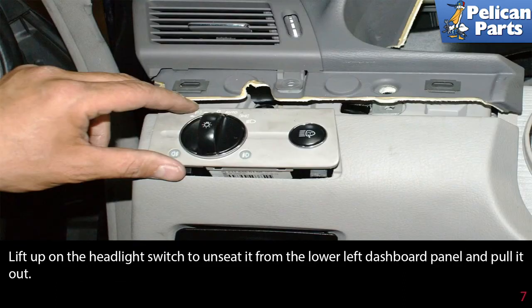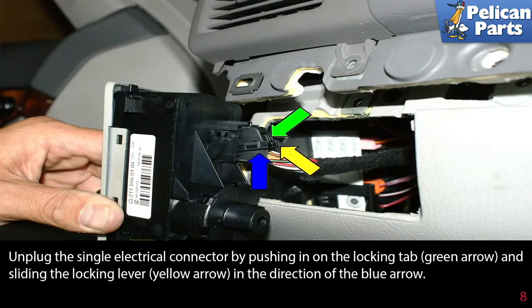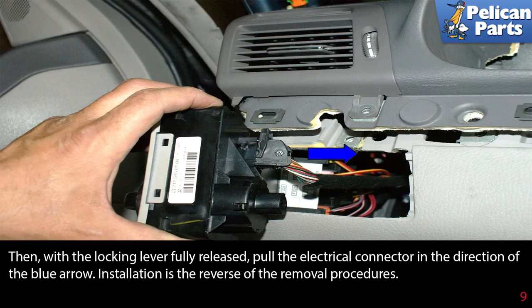Lift up on the headlight switch to unseat it from the lower left dash panel and pull it out. Unplug the single electrical connector by pushing in on the locking tab (green arrow) and sliding the locking lever (yellow arrow) in the direction of the blue arrow. Then, with the locking lever fully released, pull the electrical connection in the direction of the blue arrow.